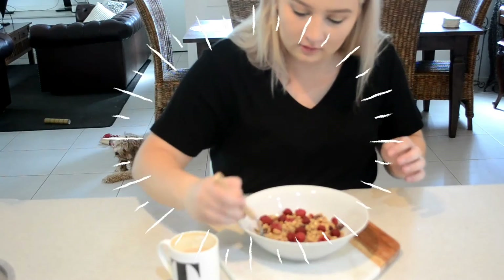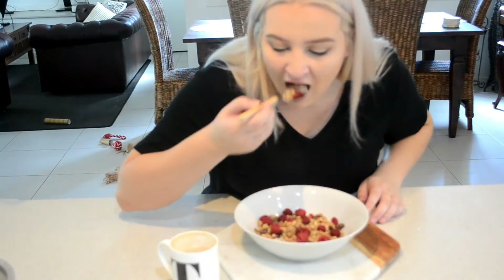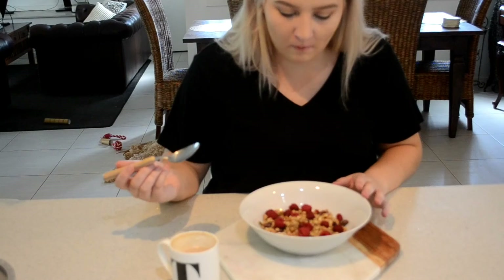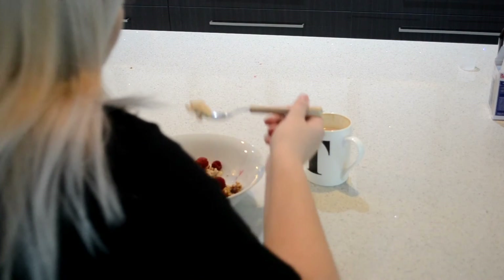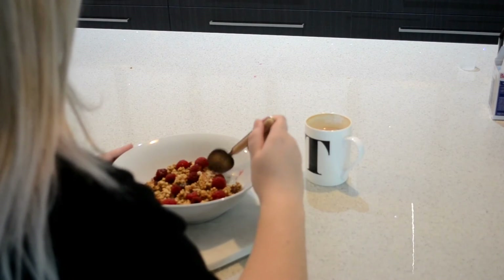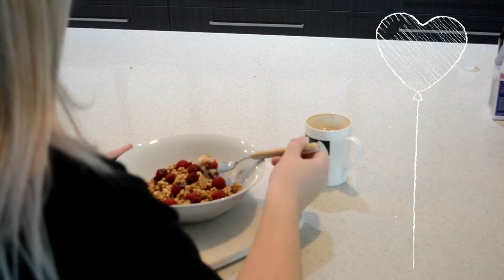Once I've done that I just sit down with my breakfast. I love to sit and eat without being distracted by my phone, because then I feel like I'm not enjoying my meal. I know it sounds really motivational and weird, but I promise it's not — I just enjoy it.